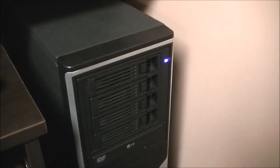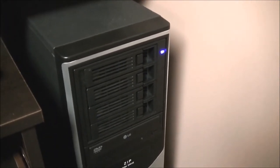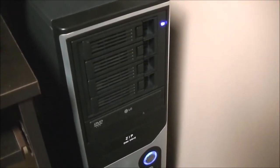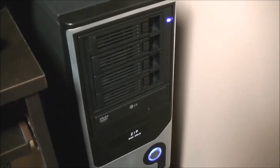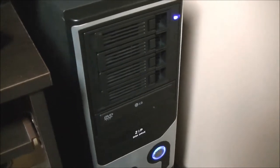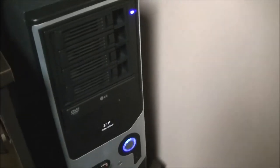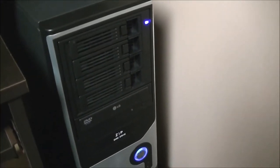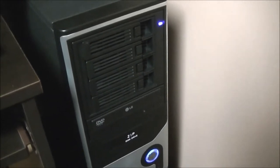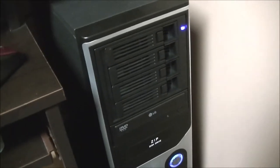Hey everybody, Eric here and you are looking at my DLNA media server. It doesn't look like much — basically it's a normal computer running Windows 7, not much for horsepower and not much for memory. I showed you guys a video of this a while back. It doesn't take much to run an in-home server; it's all about how you configure it and what programs you use.